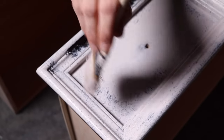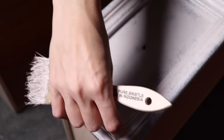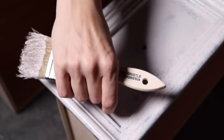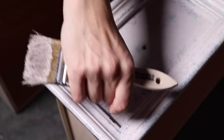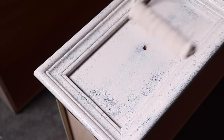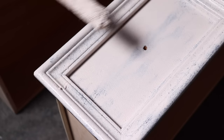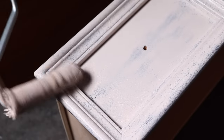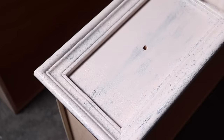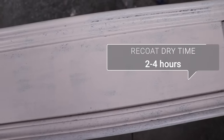Chip brushes are great for this paint because they're really affordable and do really well with the stippling motion, but they do shed a lot — so you might have to pick out some hairs as you go. Once you get them out, just go back over and stipple that spot again and everything will be fine. I always use the roller after I stipple to smooth out as much of that area as I can.